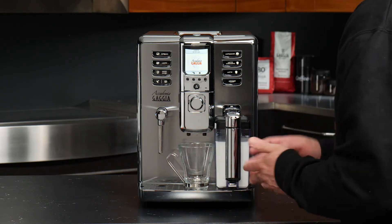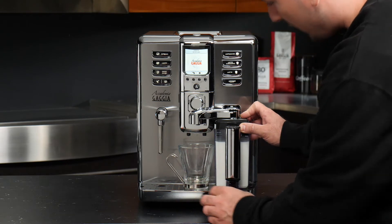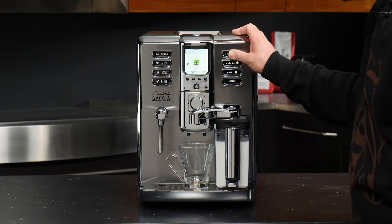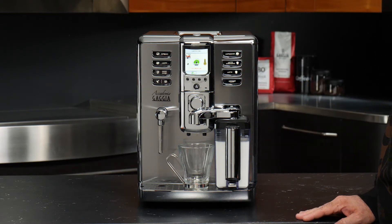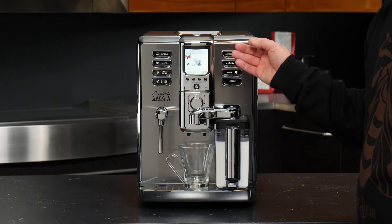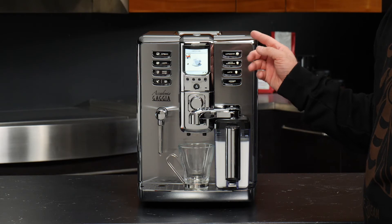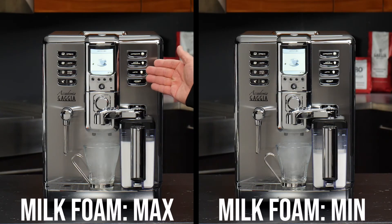We'll go ahead and program our cappuccino now. Swing the arm into position, get the cup set up, and by pushing and holding, we can program the cappuccino to our liking. The eco mode alert simply indicates that with eco mode on, the machine isn't idling with as much heating power, so it may take slightly longer to prepare your drink. However, the Academia has two boilers — one for coffee brewing and one for frothing — so it generally heats up to froth temperature much faster than many other super-automatic machines.